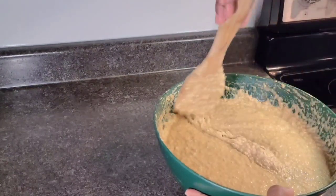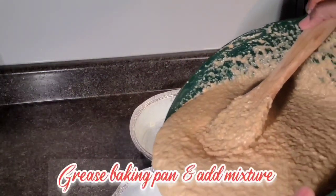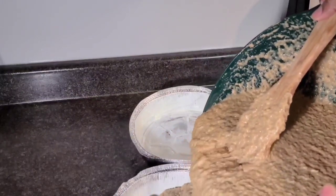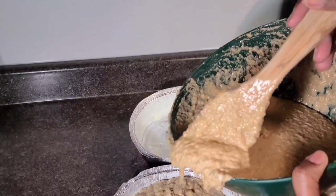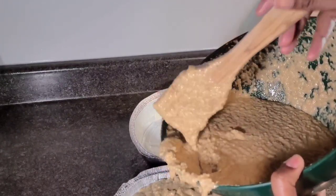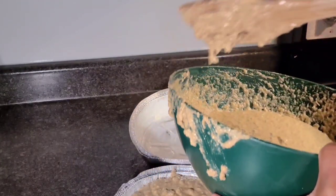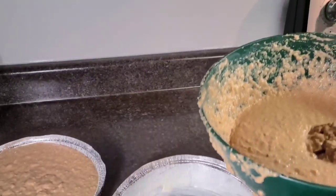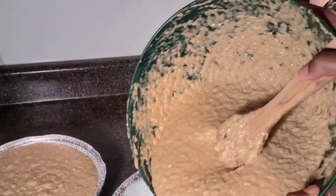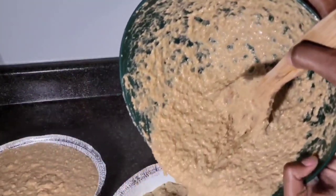Look at all this niceness! I have my two baking cans here, already greased with butter. Raise your hand in the comment section if you used to take the bowl away from your grandparents or parents and just scrape out all the batter left in there — I used to do it, I am guilty!